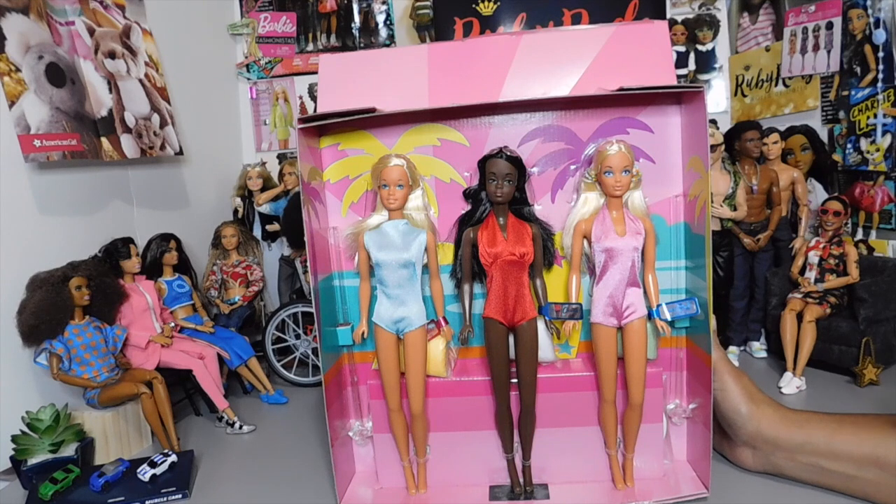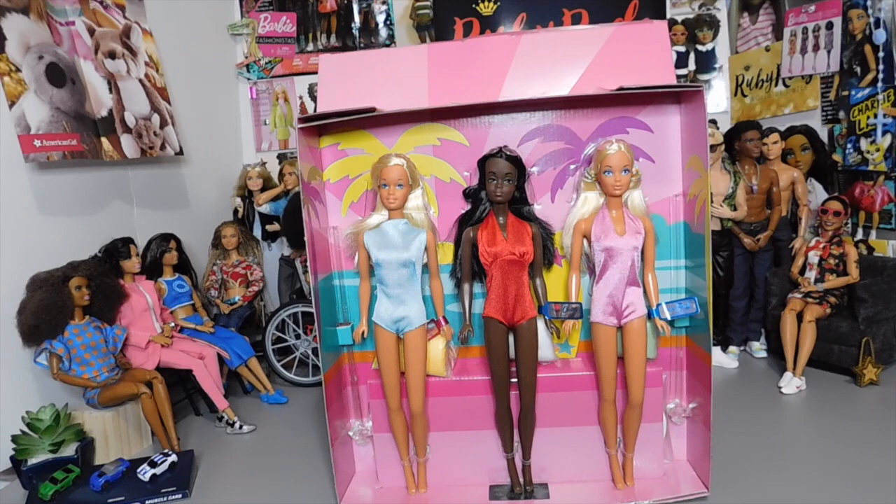I'm a collector — there are certain things I like to have two of, and this is one of those sets I really like. Because who knows, maybe I'll decide to redress them in some vintage clothing. That's the fun thing about doll collecting and collecting dolls from different eras — I might decide to dress them in new clothing, or I might decide to go with their era and their time.